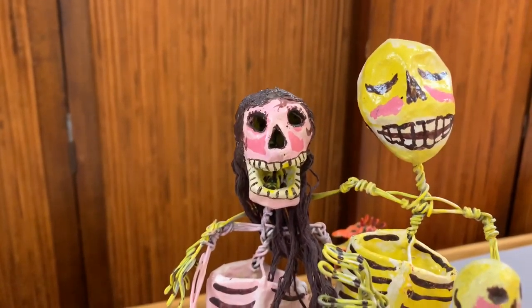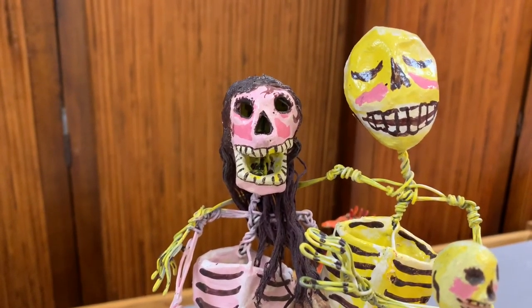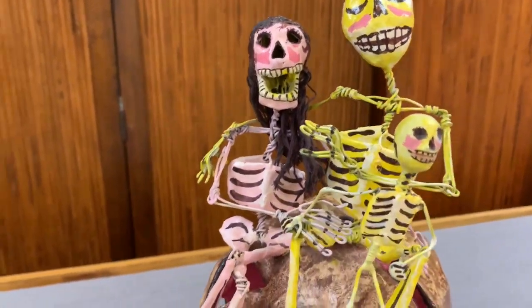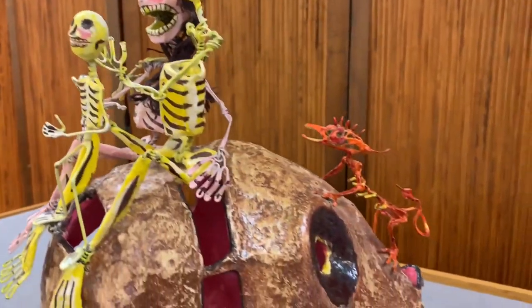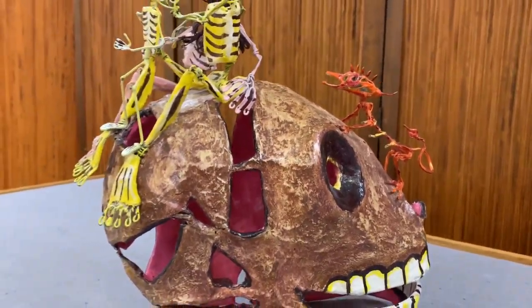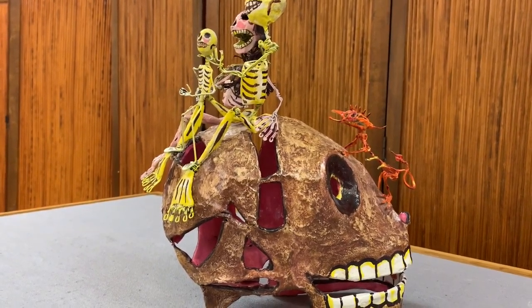This is called Family on a Skull. It's made out of papier-mâché. It was made about 1986. There's the whole family, and there's some little guy sneaking up behind him.